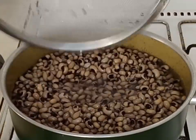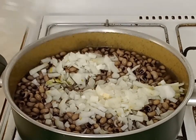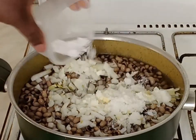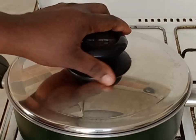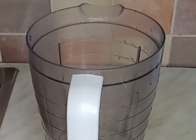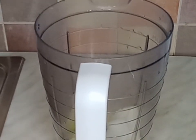I will rinse the beans one more time and then bring it back to the pot. I will add chopped onion and salt to it, then I will cover it until it is well cooked. I'm going to be checking on it from time to time and add water if needed.